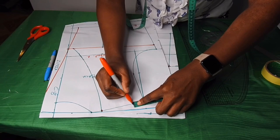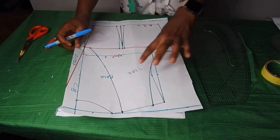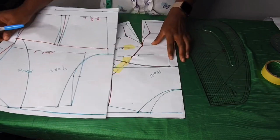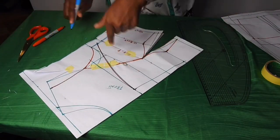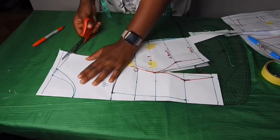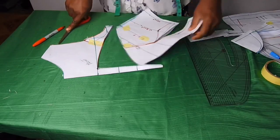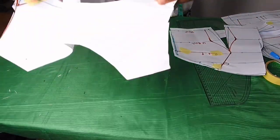I'll be cutting this for the yoke. On the front I'll start cutting it out. I'll cut through the under bust, stop on the under bust and cut through it. This will serve as our yoke.